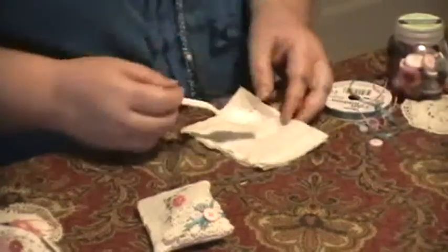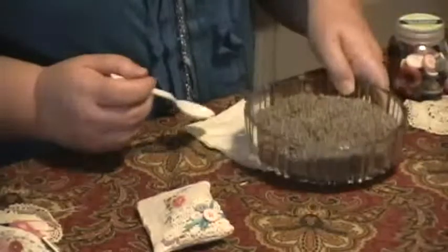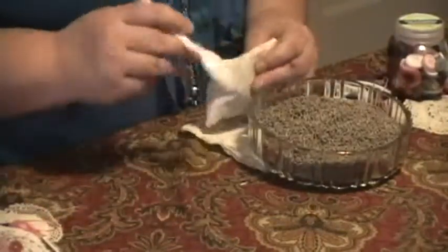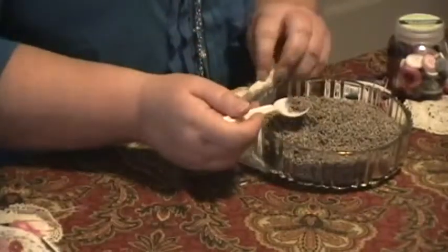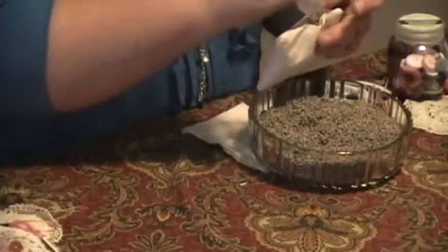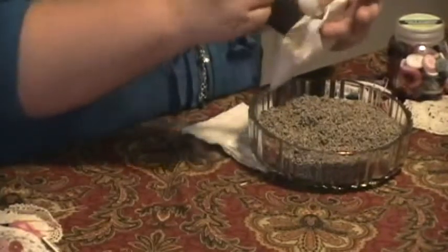Then you're going to take this little spoon and some really awesome organic lavender. You don't want to use lavender that's been sprayed with stuff and then put it in your personal drawer. Just fill the inside with this. I love lavender — it's my favorite.